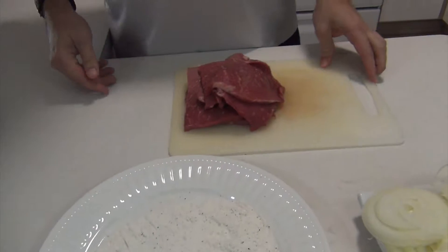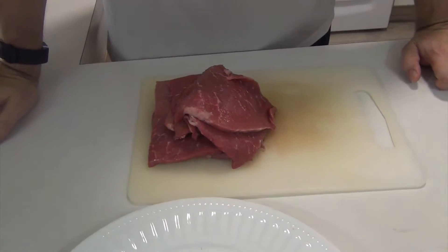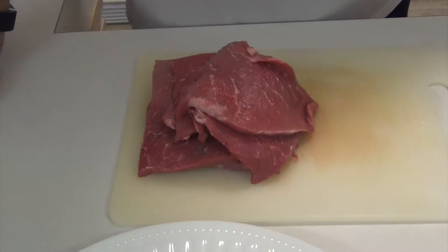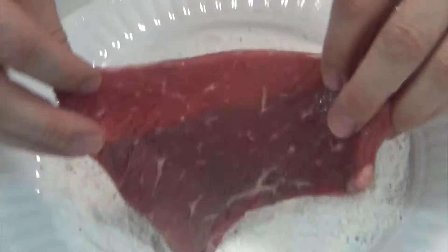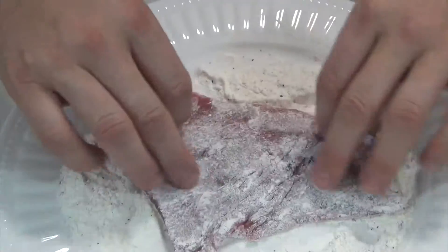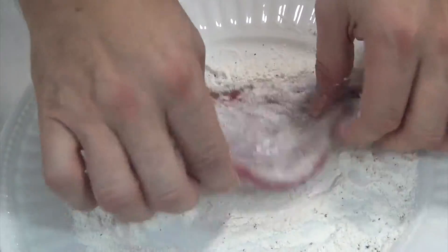Right here is the star of the show — this is round steak. It's about one and three-quarter pounds of round steak, cut about a quarter inch thick.